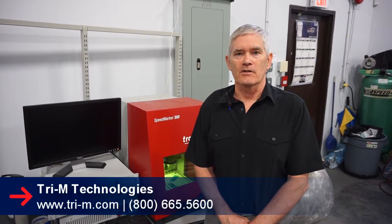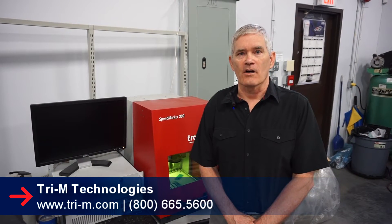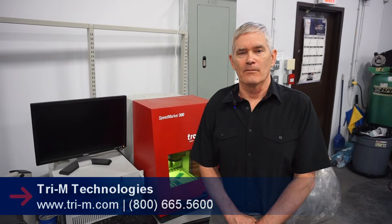Thank you for watching this video. If you're interested in any of our specialty product services, you can look us up on our website at tri-m.com. That's T-R-I hyphen M dot com.